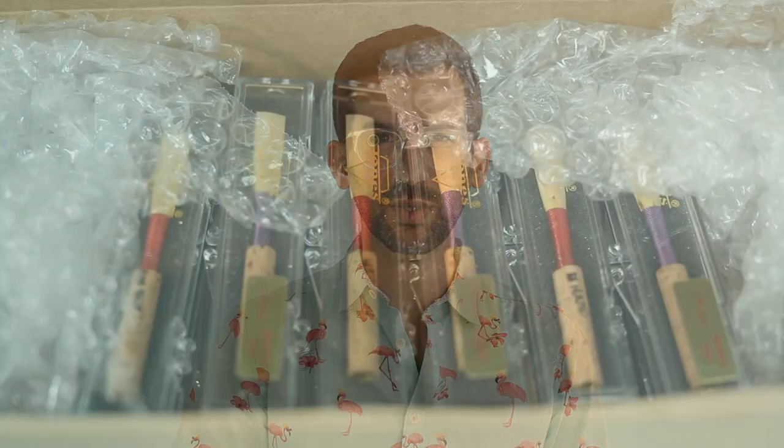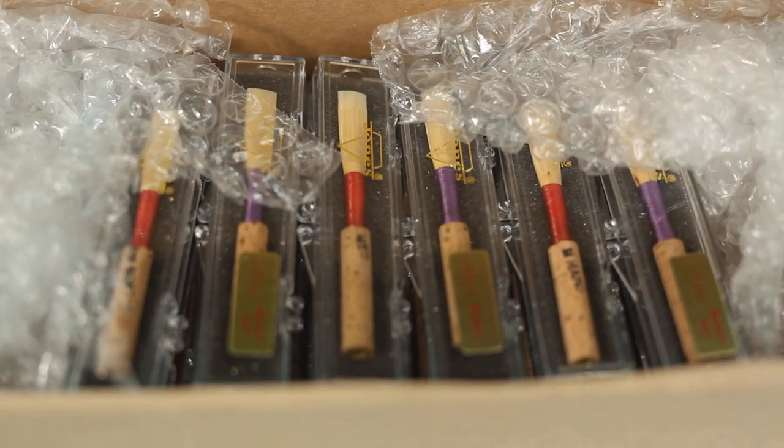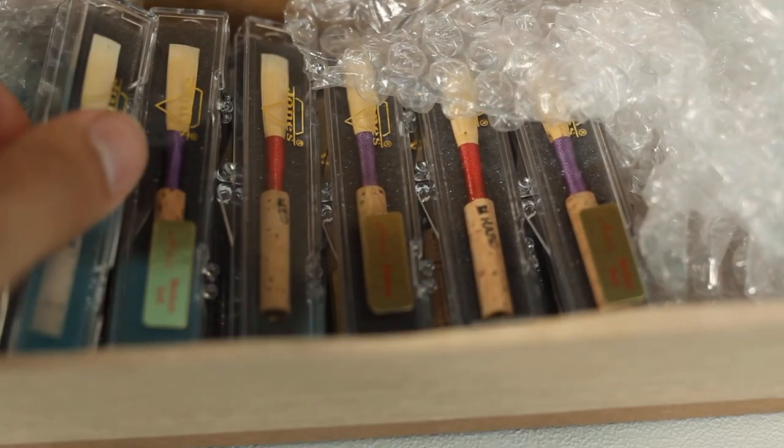Jones double reeds is a very ubiquitous name. They're sold in tons of music stores across the country, and a lot of times when you rent your first oboe you might just find a little Jones oboe reed inside your oboe case. If you are a beginner, please check out my beginner oboe tutorial which can help you if you're just starting out playing.